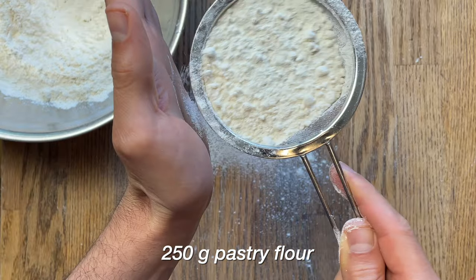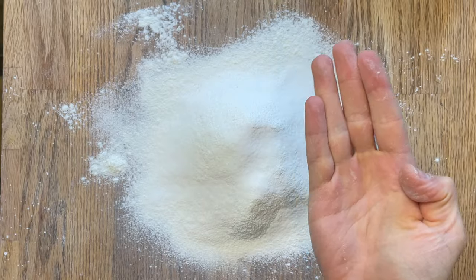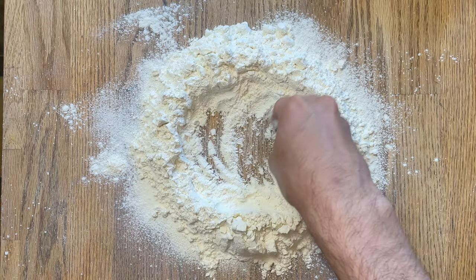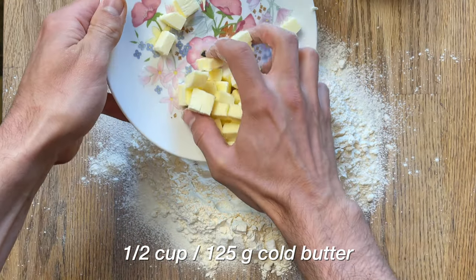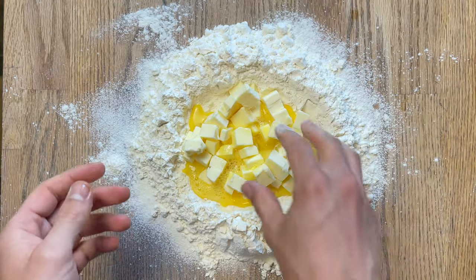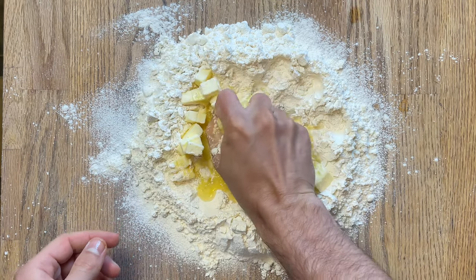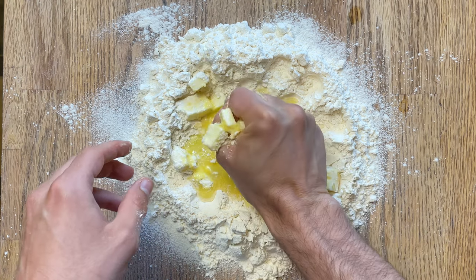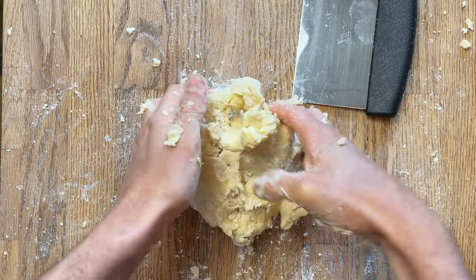To begin the dough, we start with 250 grams of sifted pastry flour, then one and a half tablespoons of table sugar and a pinch of salt. Make a well in the center about two to three inches. Then 125 grams of small cold cubed butter goes into the center along with a beaten egg and one and a half tablespoons of water. The idea is to slowly incorporate the flour into the butter without melting it and without creating too much gluten from kneading.